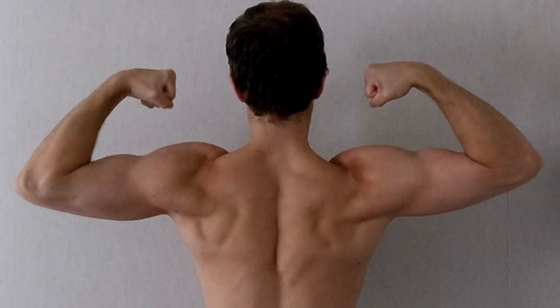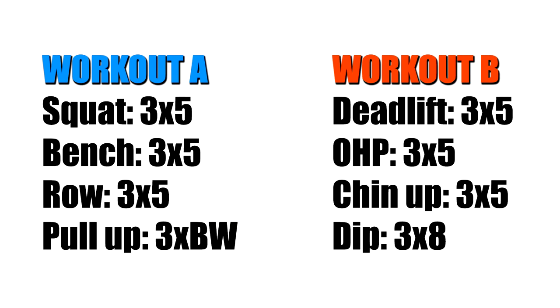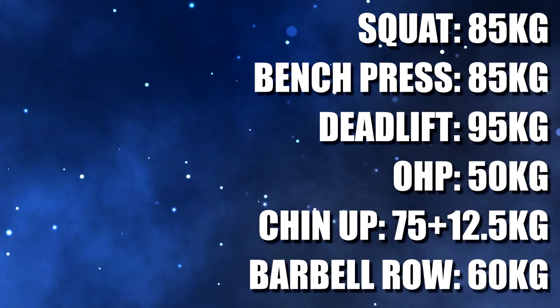I had already lifted for a year when beginning Starting Strength, so I wasn't a complete noob. I had gained some muscle and strength, but I was mostly skinny and weak. Like most, I did my own iteration of the program — alternating squats and deadlifts, swapping power cleans for barbell rows, and adding some extra upper body volume. A decision I still stand by, since noob gains on the bench and overhead press had already been achieved. These were my starting numbers, all done for 3 sets of 5 reps.